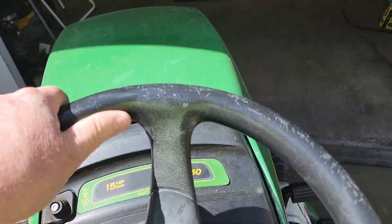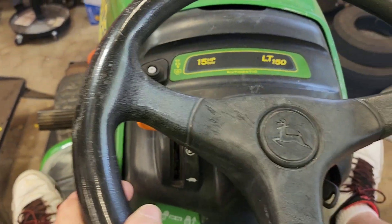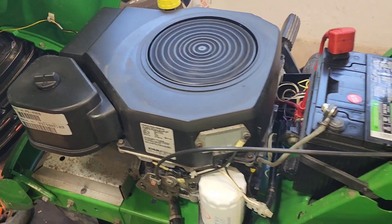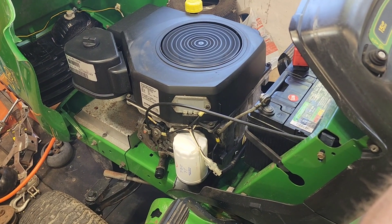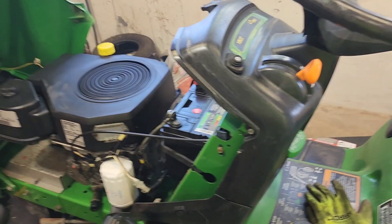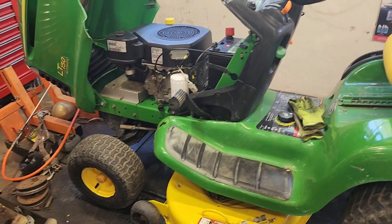Let's go. Yeah, carburetor not happy. It's really gassy. Alright guys, we're going to put a carburetor on it.